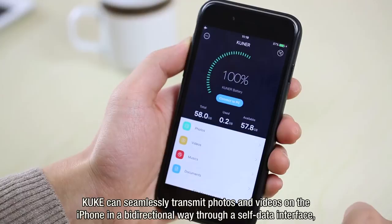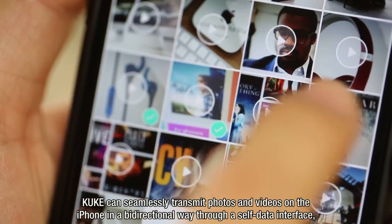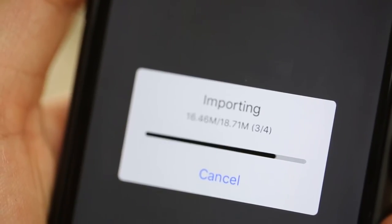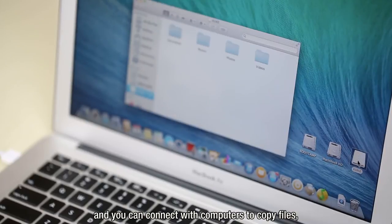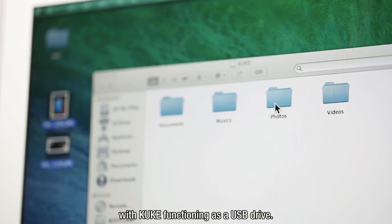All things considered, KUK can seamlessly transmit photos and videos on the iPhone in a bi-directional way through its data interface, freeing up memory for the iPhone. Additionally, you can use the 2400 mAh lithium battery to charge the iPhone, and connect with computers to copy files with KUK functioning as a USB drive.